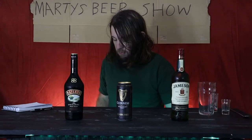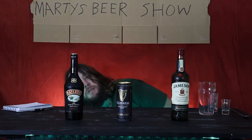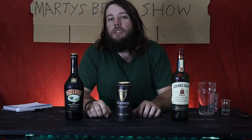Okay, we're going to Marty's Beer Show where it's really good sometimes. Today, I'm having a go at a cocktail, an Irish Car Bomb cocktail.